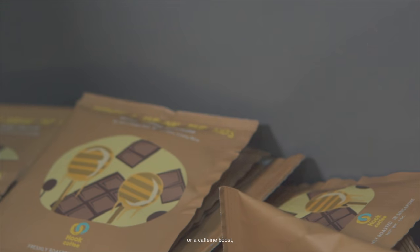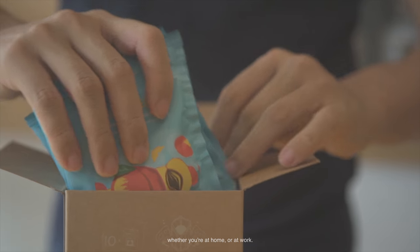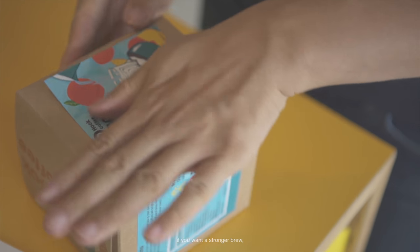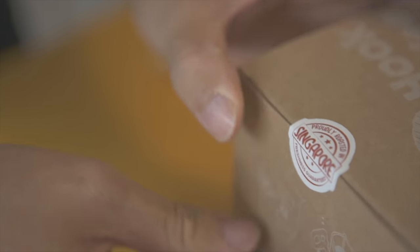Whenever you need a fresh cup of coffee or a caffeine boost, simply tear open the drip bag whether you're at home or at work. I personally like to bring the drip bags with me when I travel. It's easy to customise — if you want a stronger brew, just steep it in the cup for 3–4 minutes longer. The easiest way to enjoy coffee is with a drip bag.